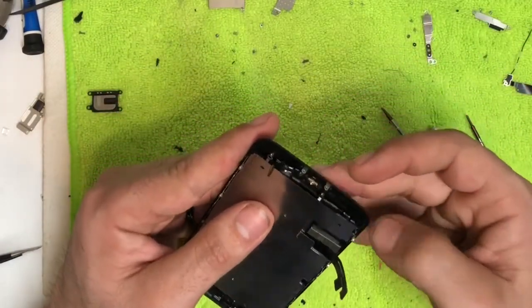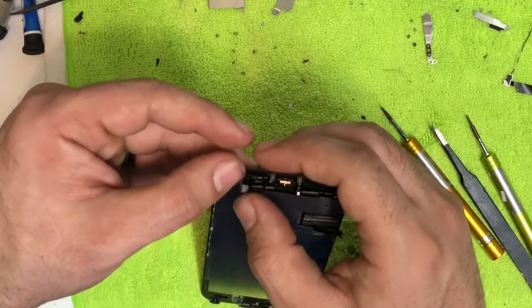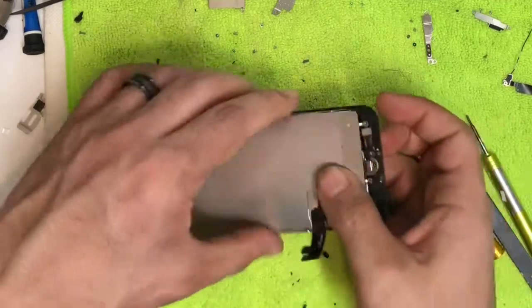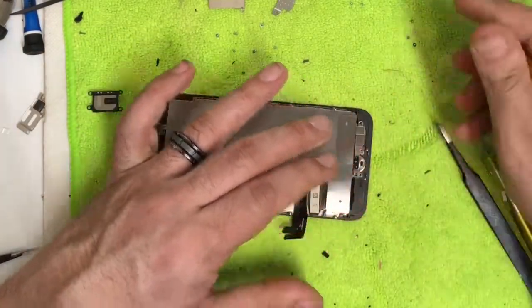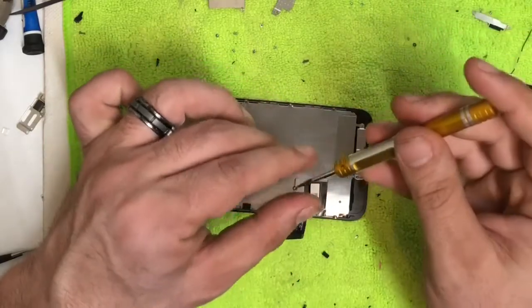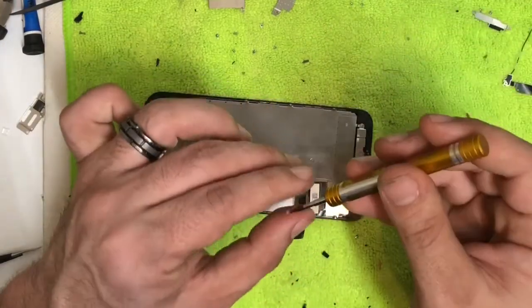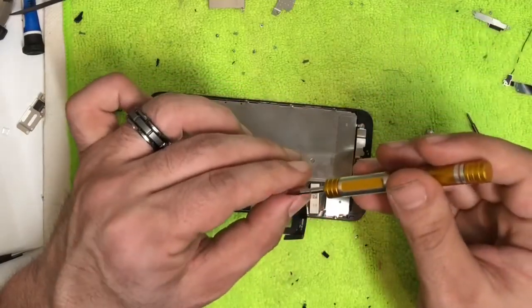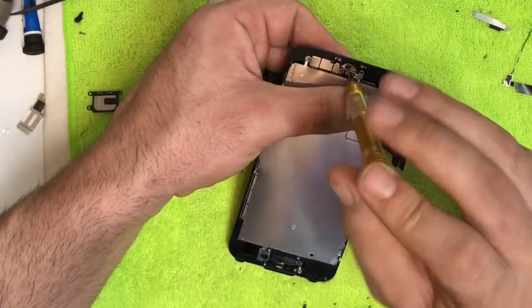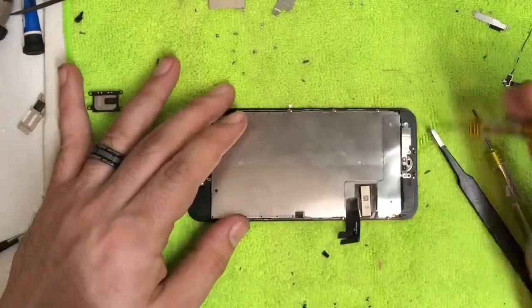For the home button, come in from the bottom and push up — line it up and there's a little hole just like the antenna earlier, make sure it fits down in there, then snap the home button in and you should hear a click. Once that's done, lay the shield back over and screw in the four screws. Screw them in just until you feel a little resistance — don't over-tighten. Sometimes you need to push on the home button from the other side while screwing.